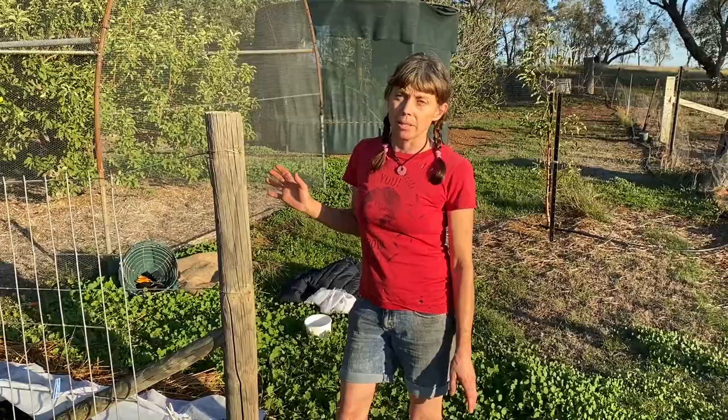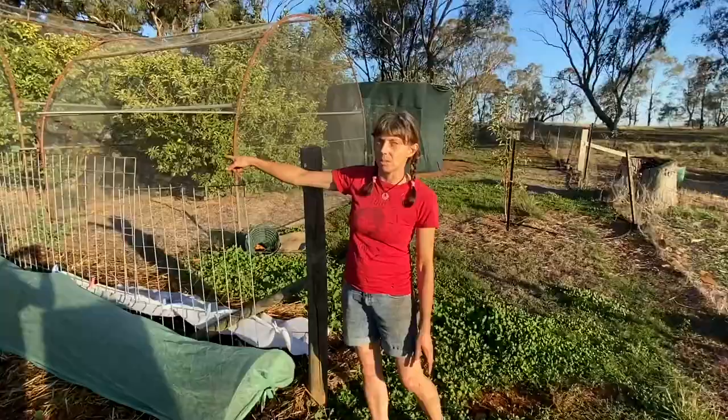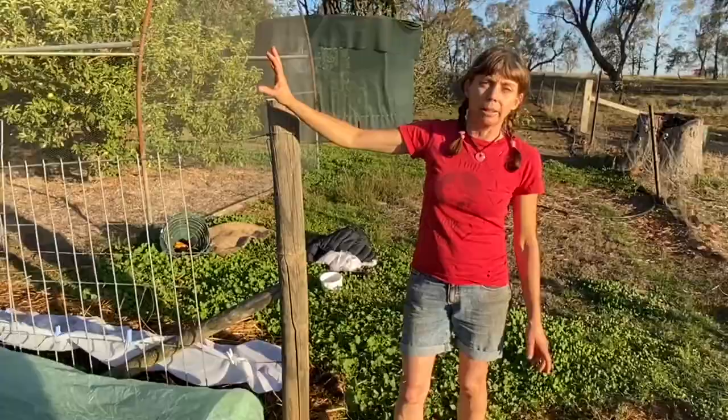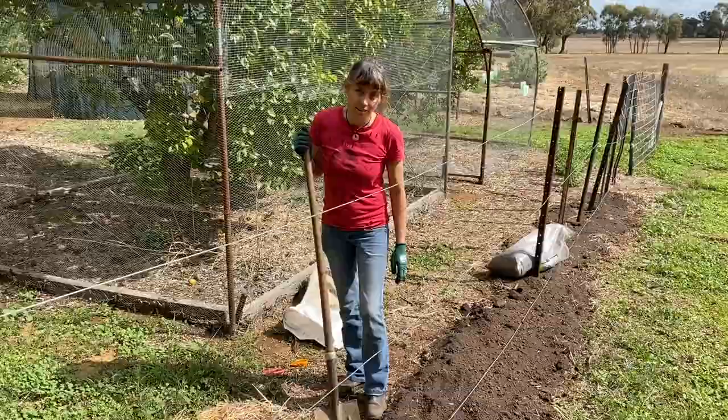There needs to be a lot of protection for any of the brassica families. In previous videos you would have seen a large mesh structure over there that we've made up — there's broccoli, a couple of purple and green sprouting broccoli, a dwarf broccoli, and some brussels sprouts as well.